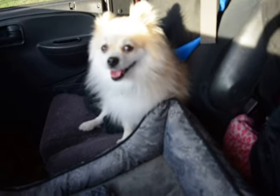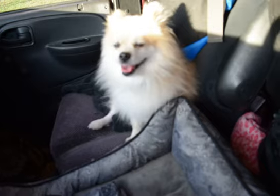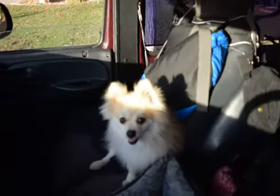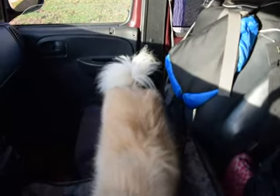So I guess we'll start in the front and work our way around. This is my dog Spike. He's a Pomeranian! Usually he sits in the passenger seat or he sits on my lap.